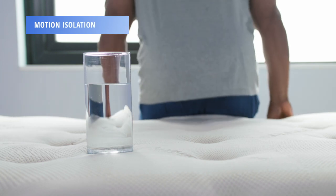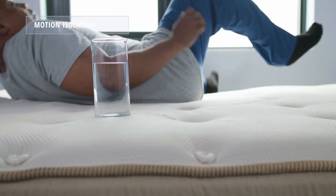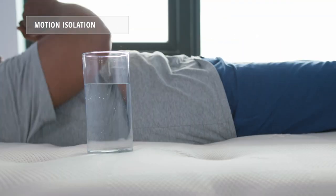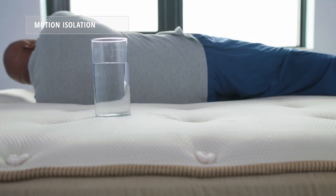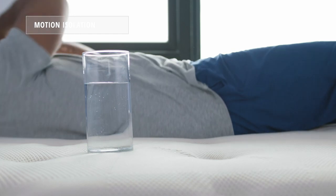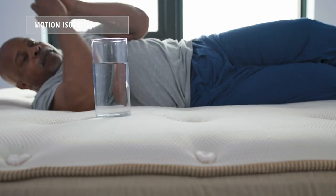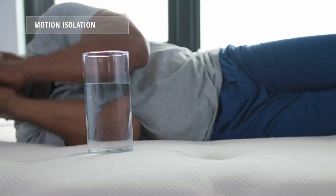To illustrate motion isolation, we put a water glass on one side of the bed and have Alandris move around on the opposite side. The Saatva HD isolates more motion than similarly constructed hybrids, especially due to its thick comfort layers. As you can see, Alandris is moving around that side of the bed and the water glass stays put.